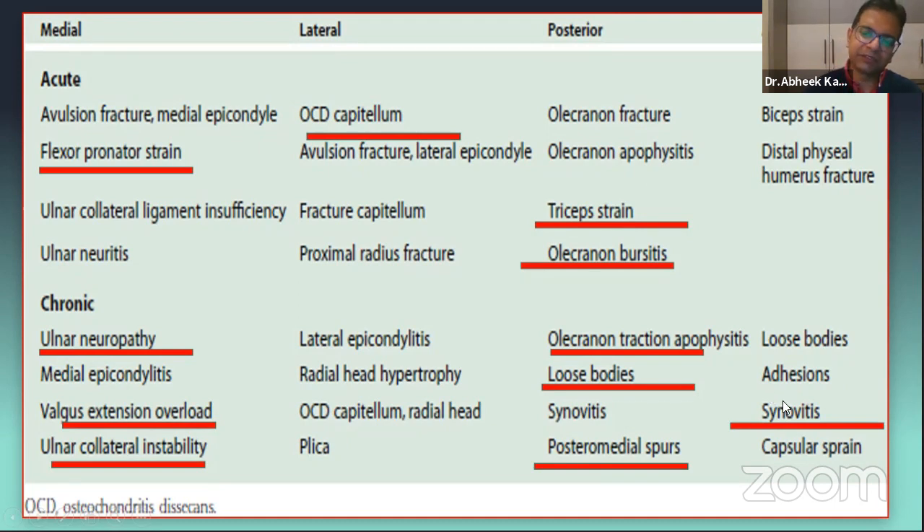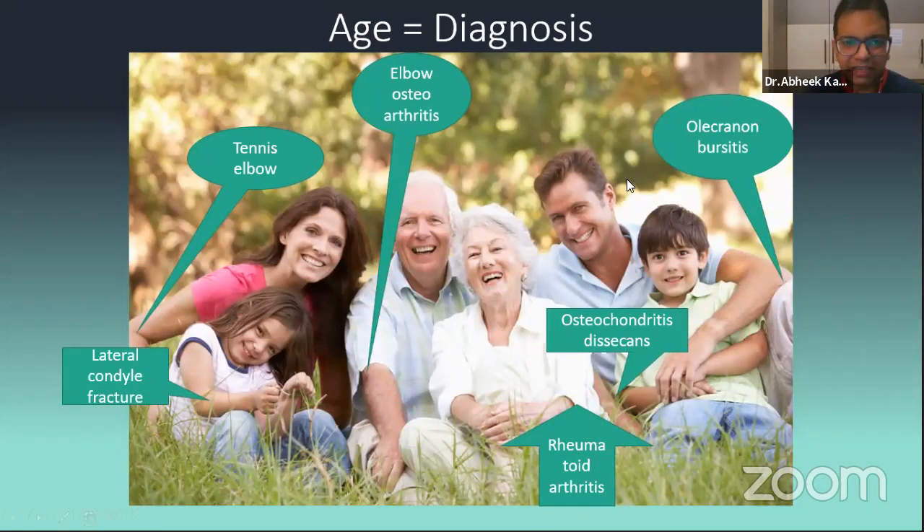Age is a very important factor. A young girl with pain after trauma — I will think on lines of elbow instability. The ideal patient for tennis elbow is usually in their 40s and 50s — where we have all the possible tendinopathies. At age 60-70, I will not diagnose tennis elbow — I will think osteoarthritis. Females with bilateral elbow pain and swelling — think rheumatoid arthritis. Young kids — think osteochondritis dissecans. Software engineers and manual laborers — think bursitis. Age is a very important factor when thinking about disease.